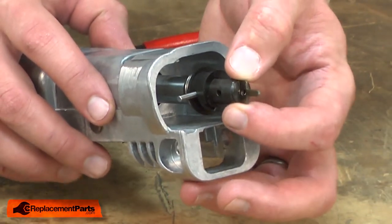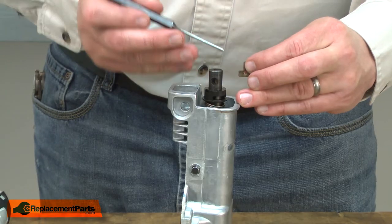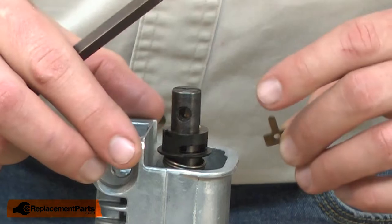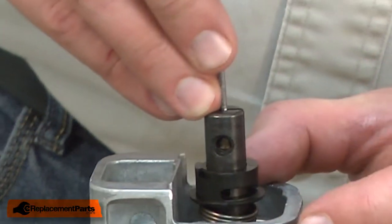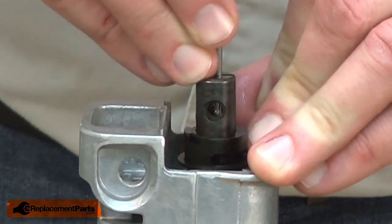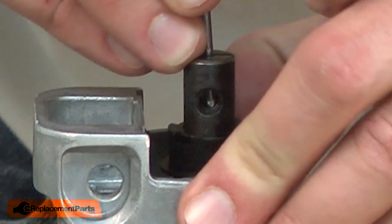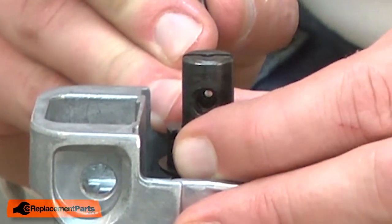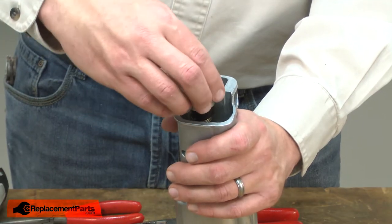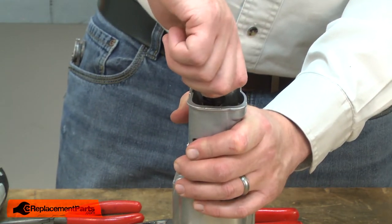Next I'll install the push plate — I slide it into the shaft with the tab pointing forward. Now I'll use a punch to push the push plate down until the hole in the push plate is aligned with the pin. Once the hole is aligned, I'll push the pin through the entire assembly. Now temporarily place the driving sleeve onto the assembly we've just installed and again rotate it clockwise until the clamp locks in the open position.